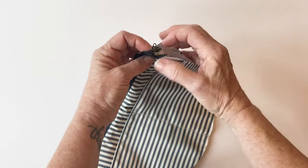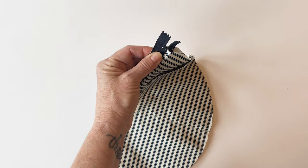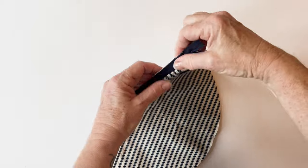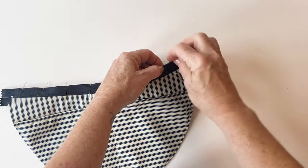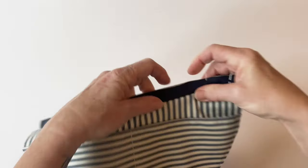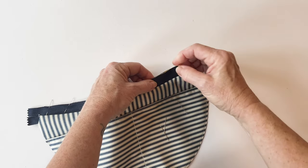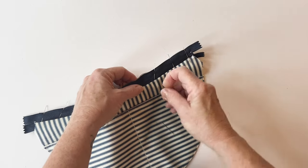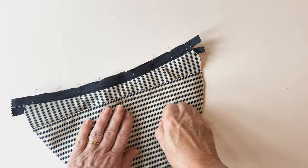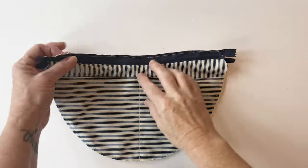At the other end, match up the straight edges, making sure the zip tape is level with the raw edge of the back outer, then pin between. Use vertical pins because of the curved edge — more pins give a neater finish as the raw edge of the fabric and zip tape need to match up. Tack it together within the seam allowance all the way along.